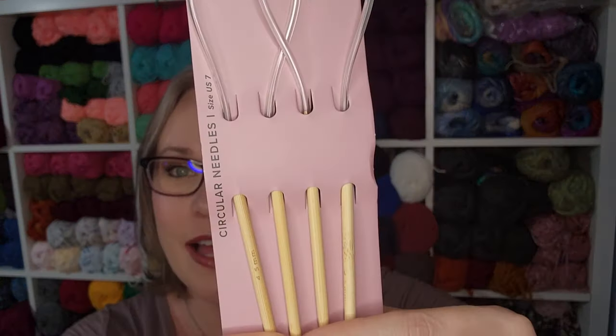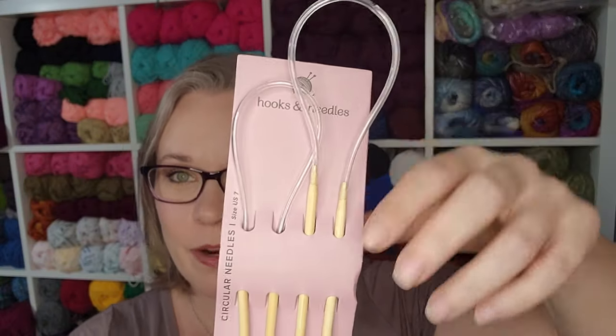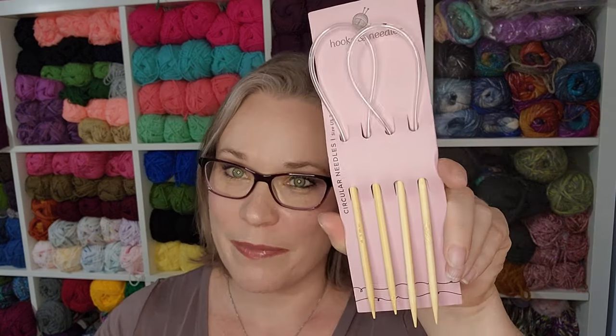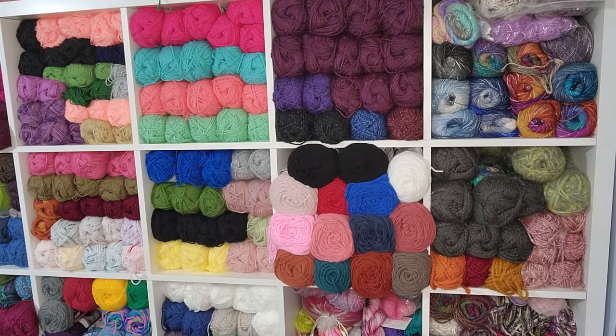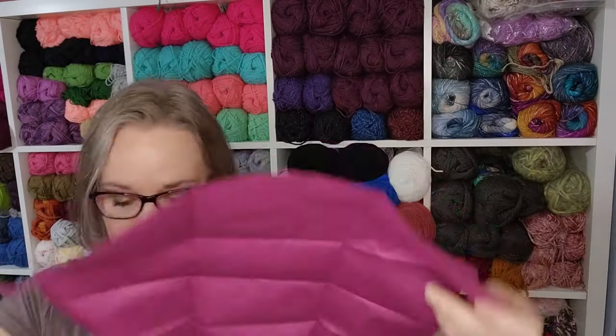We have two size seven knitting needles. These appear to be bamboo with a tubular cable, and they are both 16 inches long — both 4.5 millimeters. We also have a 12 by 12 piece of fabric. I was very excited to see this. To me, this immediately screams that this is more of a kit versus just being a subscription box with a project and some yarn.